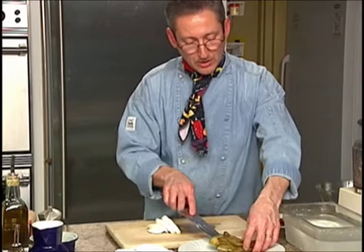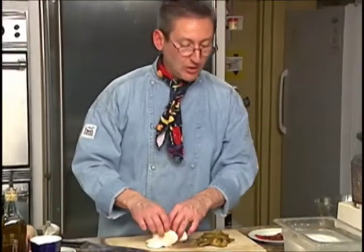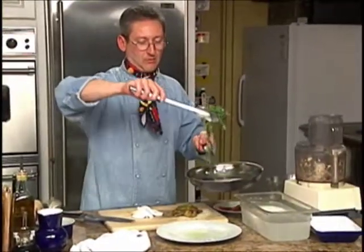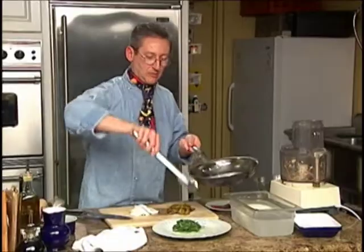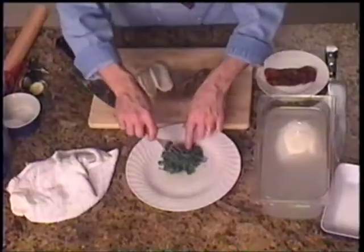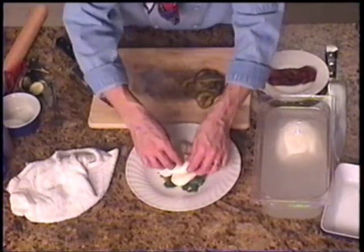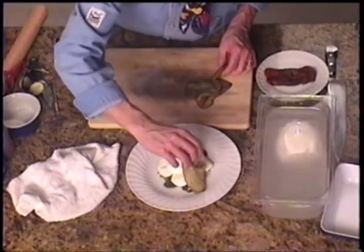I'm going to take my eggplant back off of that dish, not worrying about the wonderful oil that's in there because it's all from my eggplant. Take my arugula, my wilted arugula, and spread that out as a little base. I'm going to put my wonderful pieces of fresh mozzarella and then drape my pieces of eggplant.